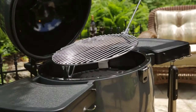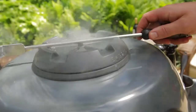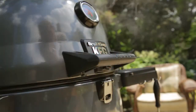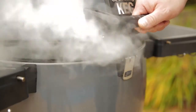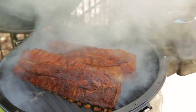Place the cooking grids back into position and close the lid. Begin to adjust or choke down the dampers when the temperature is 50 degrees below your target temperature. The keg is designed to be used with the lid closed, but when you have to open it, lift the lid only 2 to 3 inches for 5 seconds before opening it all the way. This will prevent a sudden rush of air to the fire and minimize flare up.